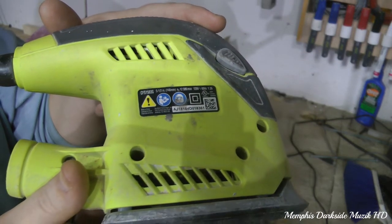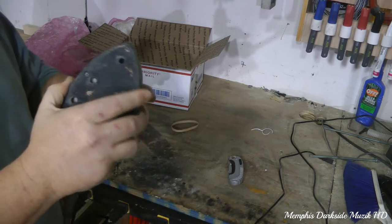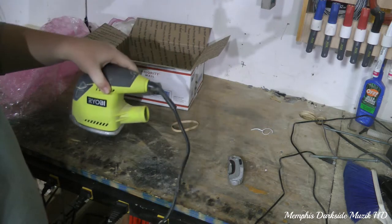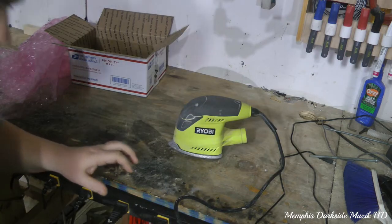Stop and pause the video if you need to. I really like the build quality of Ryobi's products — they always seem to amaze me, and I'm going to show y'all...